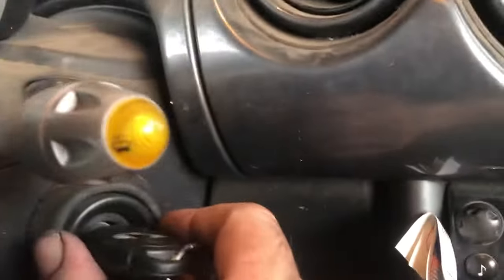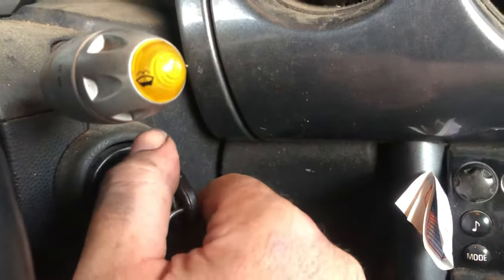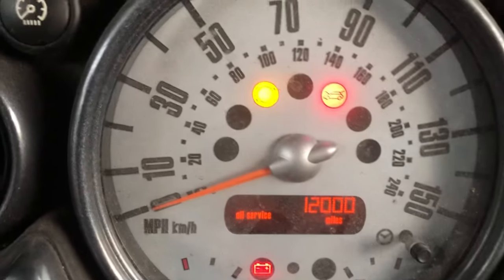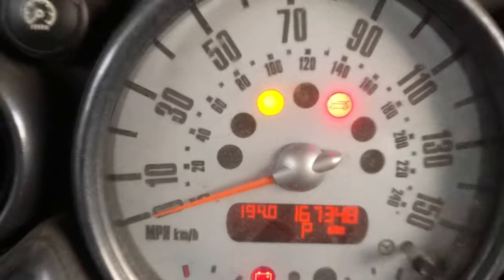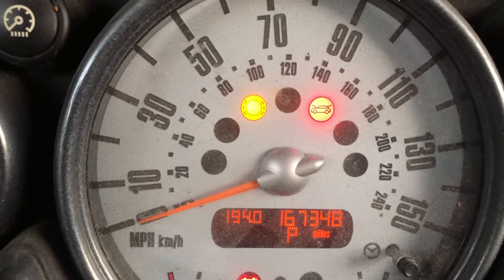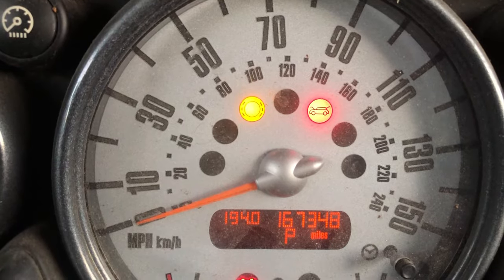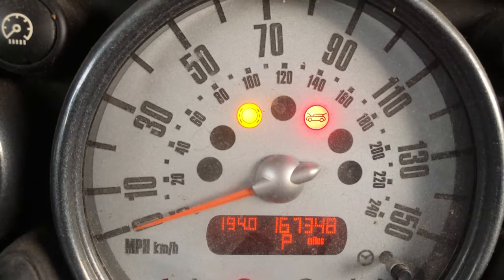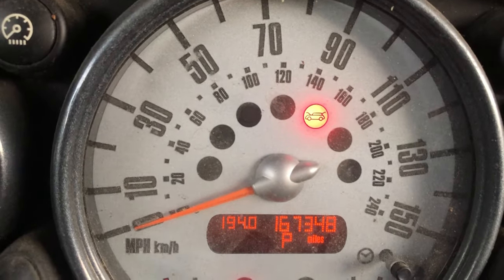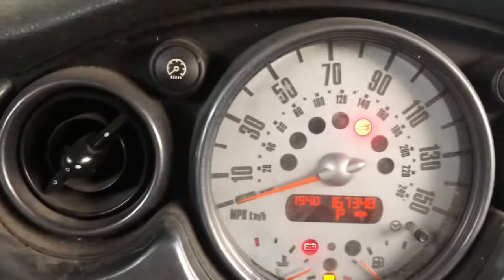What you do is just turn the key on to the second position, then wait without touching the brake — you cannot touch the brake pedal. Now if you've replaced the sensors correctly, this light should go off in less than one minute. And there it is — it's off. That light will not come back on again.